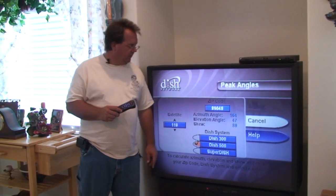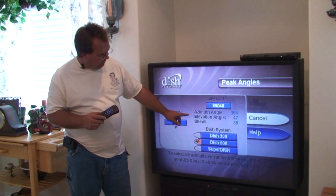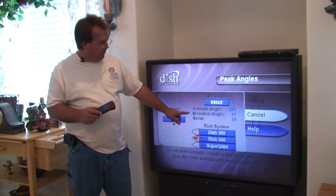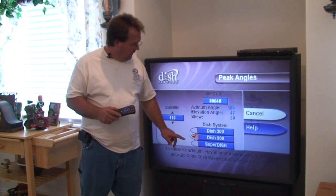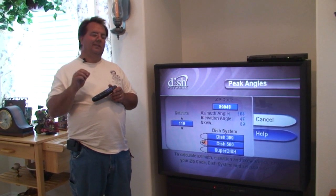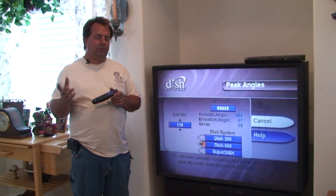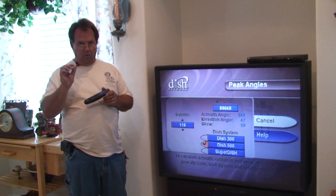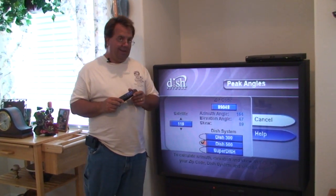We have our azimuth angle of 164, elevation angle of 47, and skew of 89. 89 is so close to 90 that you can leave it on 90 if you'd like, or if you're a perfectionist, you can pull it that one degree to make it 89.